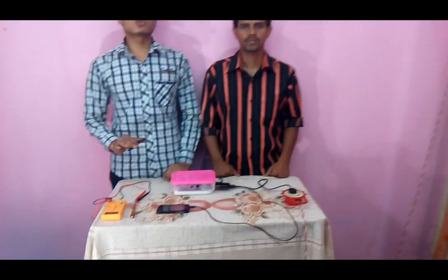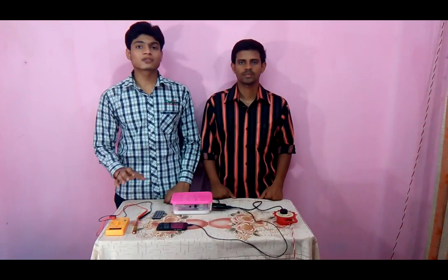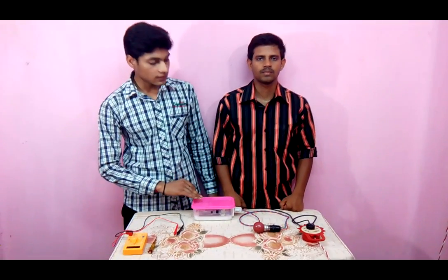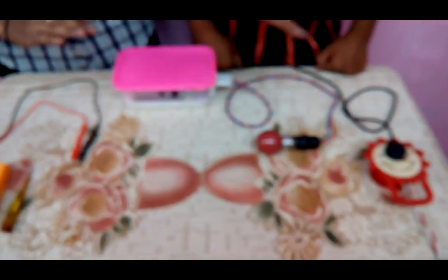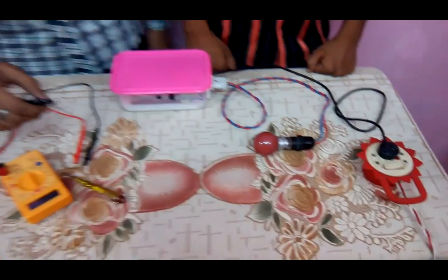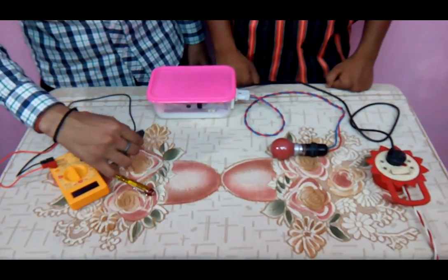We can control any electrical device using this circuit, such as a fan, bulb, and so on. Now we are going to light up this bulb using this infrared remote control circuit. The circuit is at on condition. We just connect this bulb to the circuit. Now I am switching on the circuit.